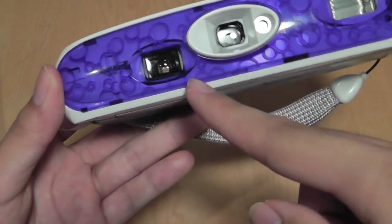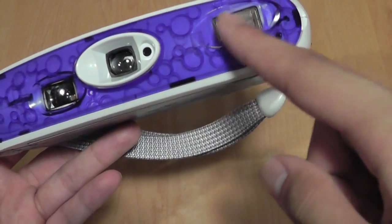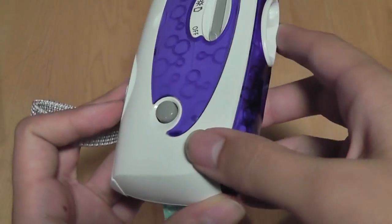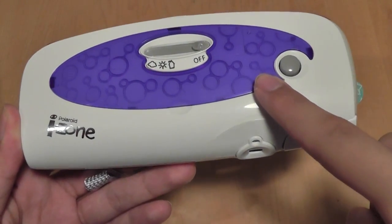The front of the unit features the viewfinder, the camera lens, a focus shutter, and also access to a xenon flash. The top of the unit offers the camera shutter key, which you must press down for about 2 seconds before the camera takes a shot.